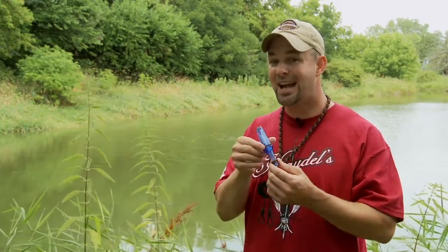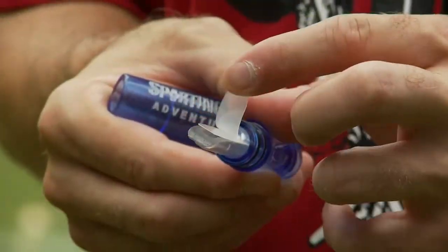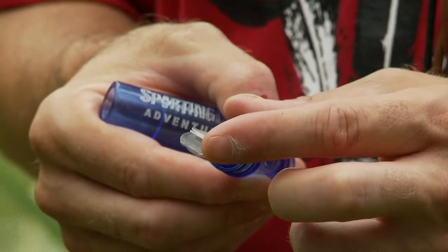Welcome to this week's product review. This week we have our custom-made Sporting Dog Adventures duck call made by Hadel Game Calls. This is a classic call — it's acrylic, it's a double-reed, and it sounds great in the field.